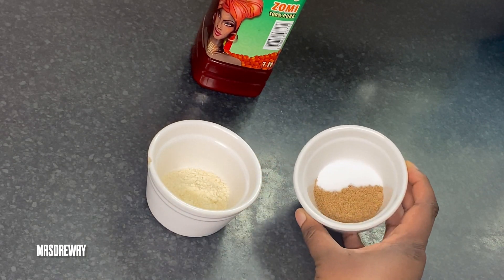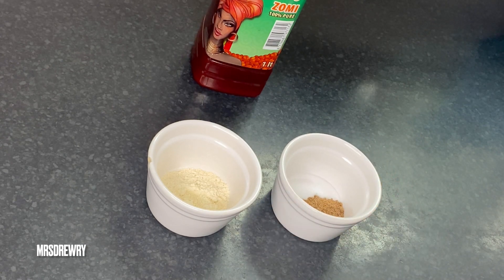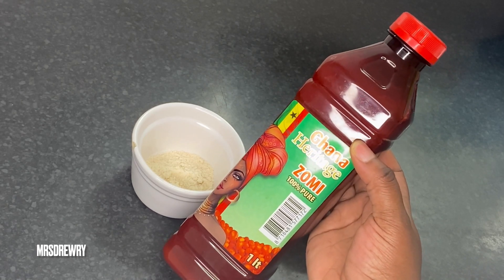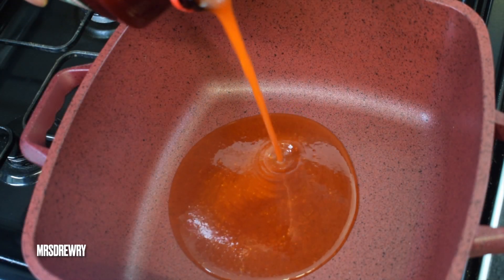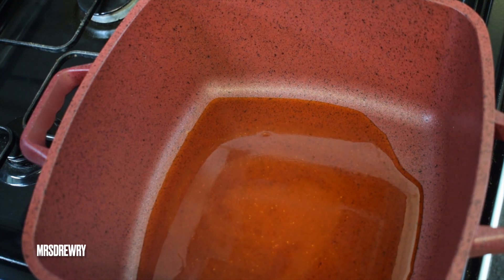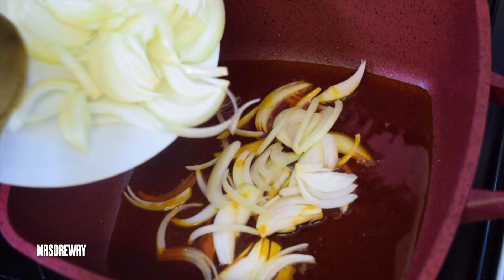I've got half a tablespoon of Maggi seasoning, half a tablespoon of salt, and last but not least some zomi palm oil. Let's get started — I'm going to add about half a cup of palm oil into my cooking pot, let it heat up, and then add in my sliced onions.